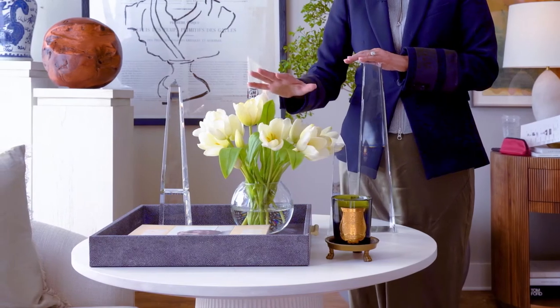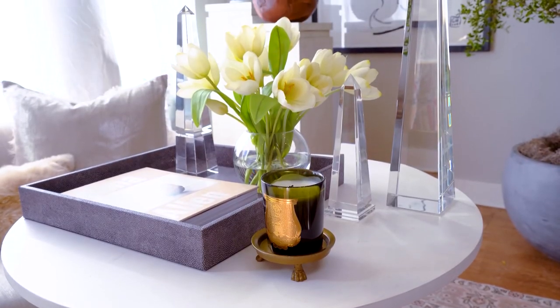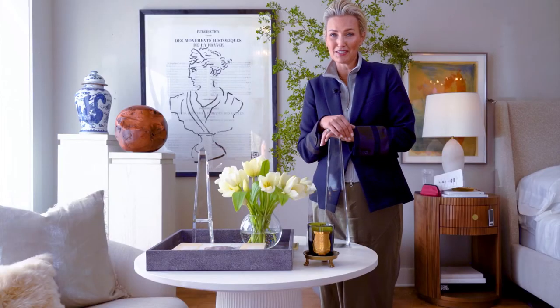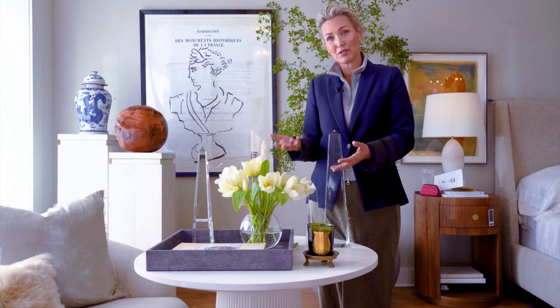Something organic in the mix because not everything can be straight — we have a candle here in the margin. You could do a couple of books in here with an object on top. Really you can't go wrong. A big beautiful lamp with a pair of books would also be really beautiful on the Luca side table.